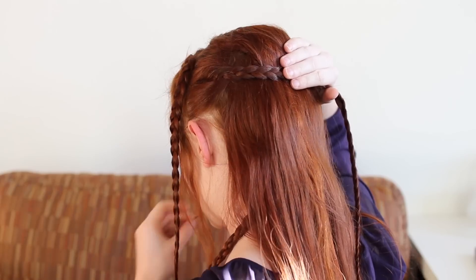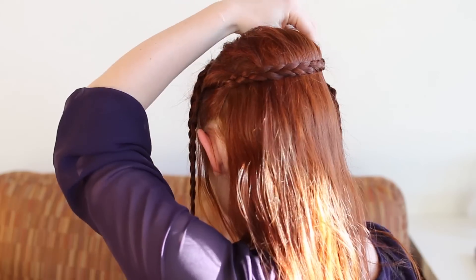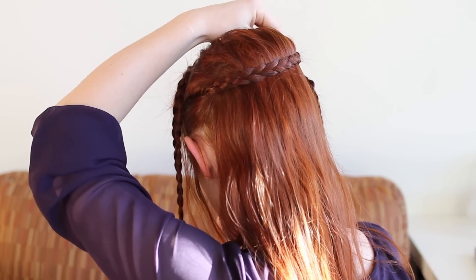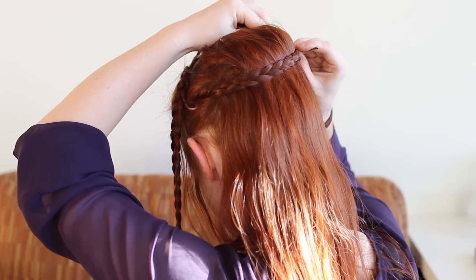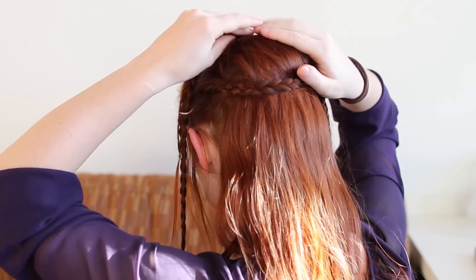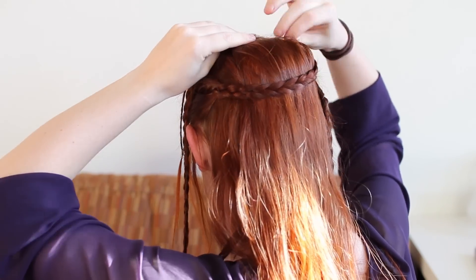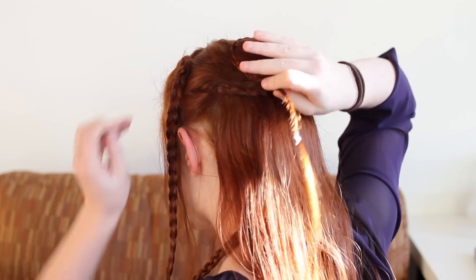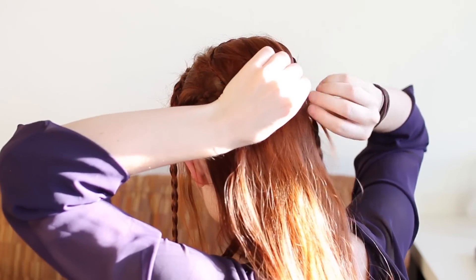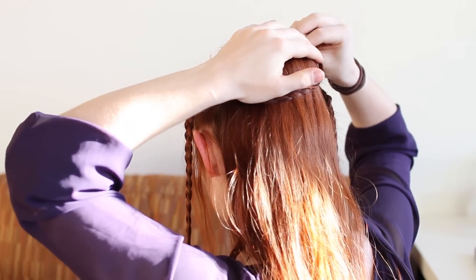Now we will pin the braids up. Take the left side braid in your second pair and pin it under the hair bump. Wrap up around the opposite side of the bump, then over the top, then down the left side, pinning as you go. Continue wrapping and pinning this braid around the hair bump until you run out of braid. I tend to remove the hair elastics at the end of small braids like this when I want to hide the ends, so that's what I'm doing here.